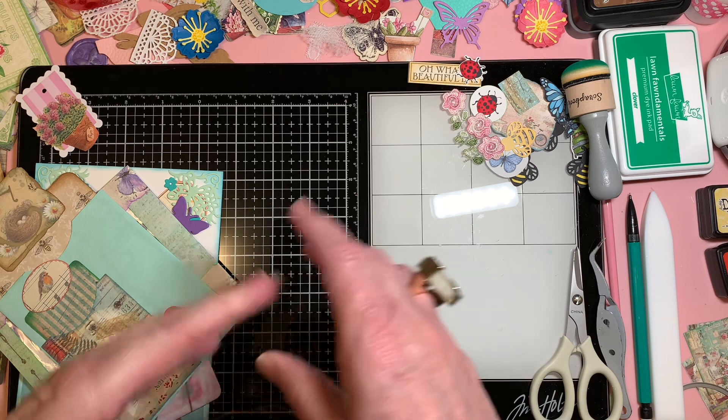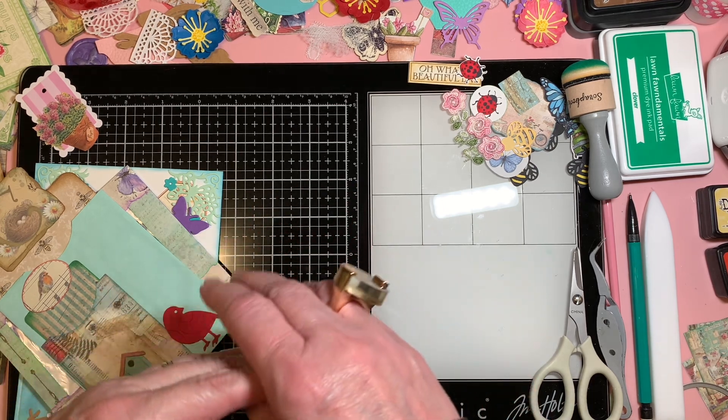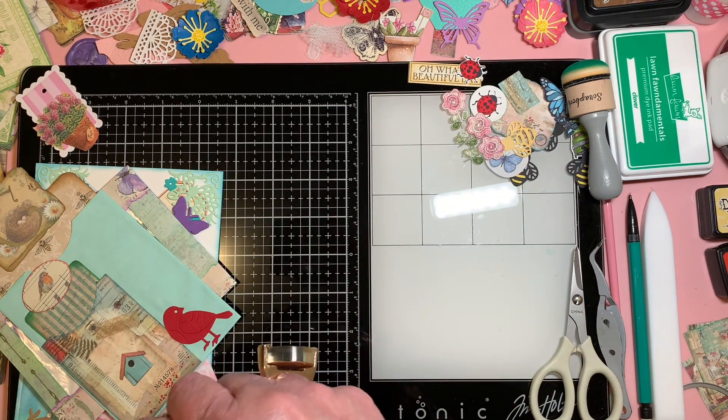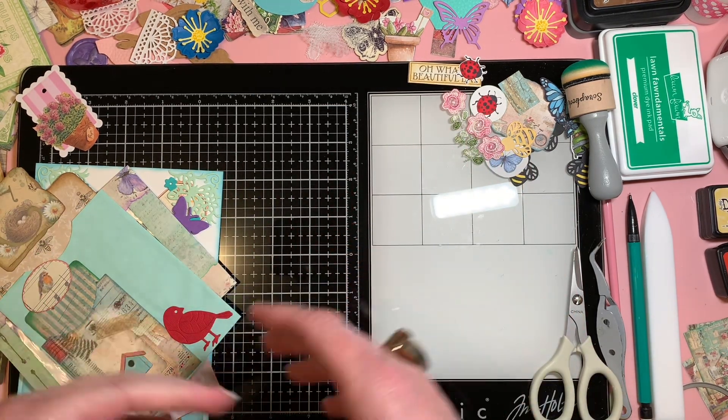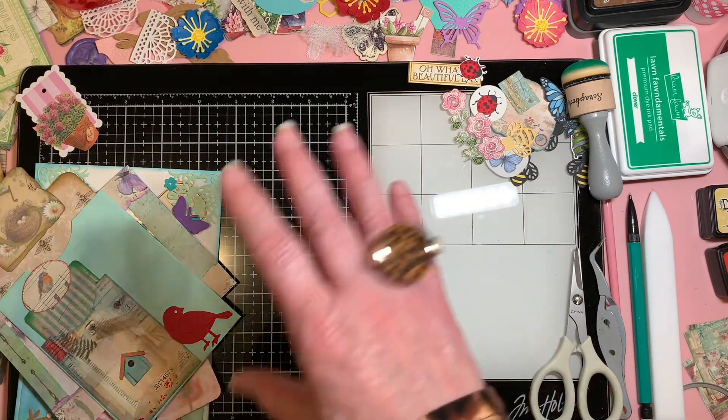Today I'm joining in on an open collab which is hashtag Die Cut With Me Mondays. Our hostess is Pebbles and her channel name is Colitas Creations — I will put that link in my description box below. I don't have tons of die cuts that I did today, but I did some.